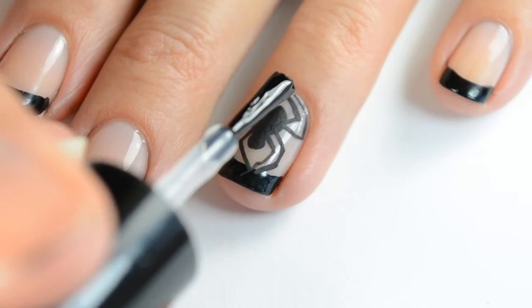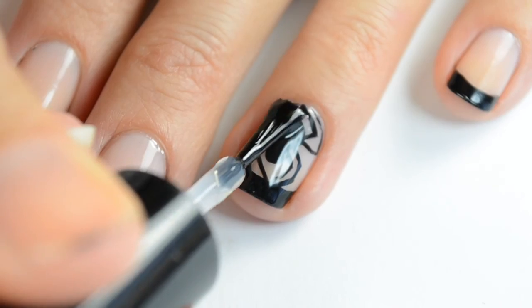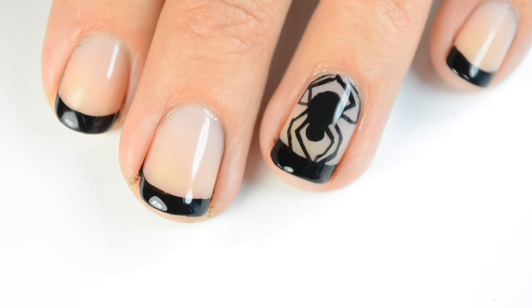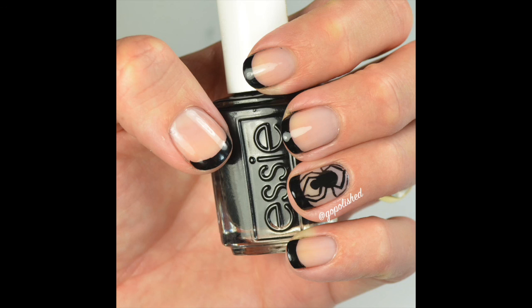Once you've made sure that's dry, go ahead and use your fast dry top coat. I'm using HK Girl by Glisten and Glow, and as you can see, painting over it does make that acrylic paint a little darker so that it matches well. That's the final look — I hope you guys like this for Halloween. I have some other designs coming up, so look for those. Give me a thumbs up and we'll talk to you guys later. Thanks!